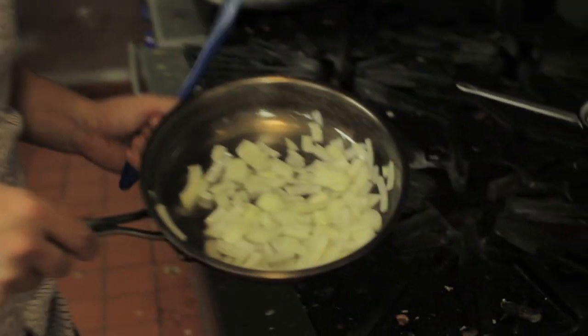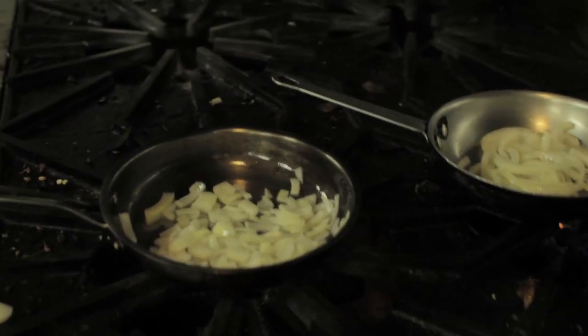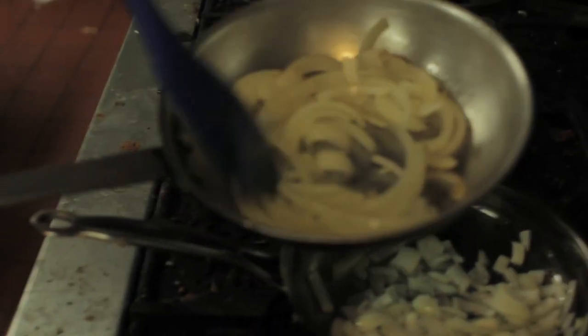Now that our onions have been on the stove for a little while, we're starting to see a little bit of translucency, which is nice if you want sautéed onions, but not what you want if you want caramelized onions. We want a nicer, browner color. There is a trick to get around waiting 25 minutes or so, and that's to add vinegar.